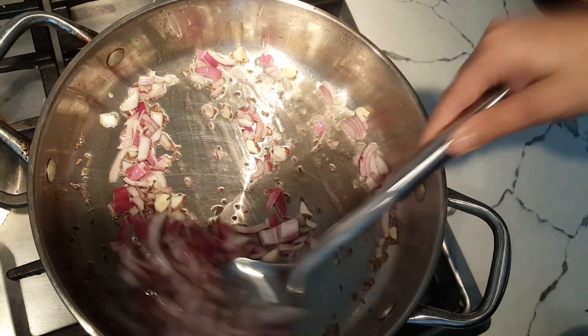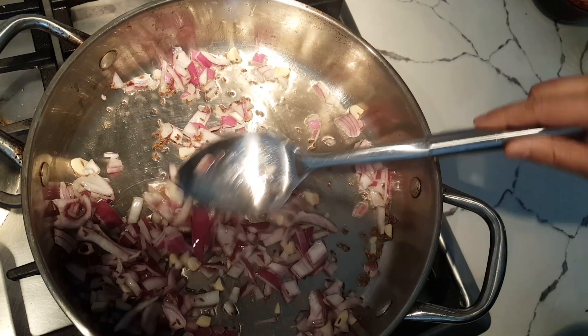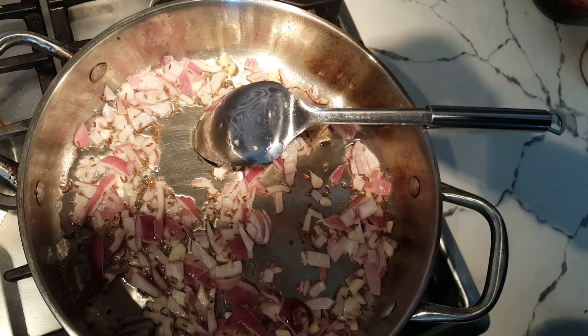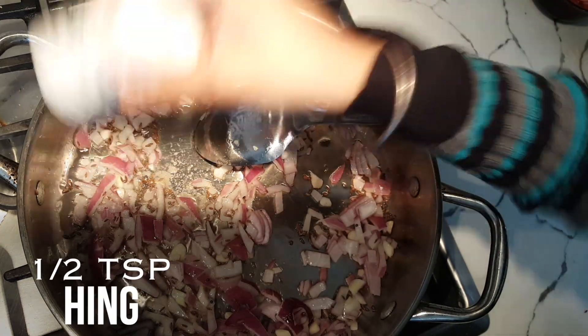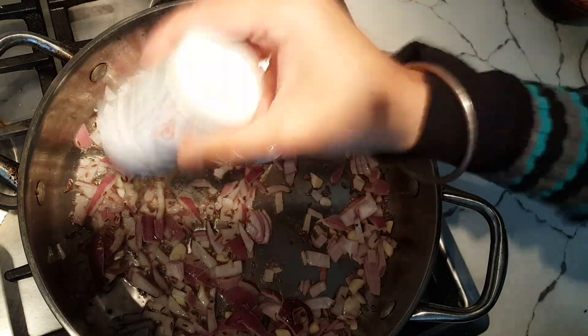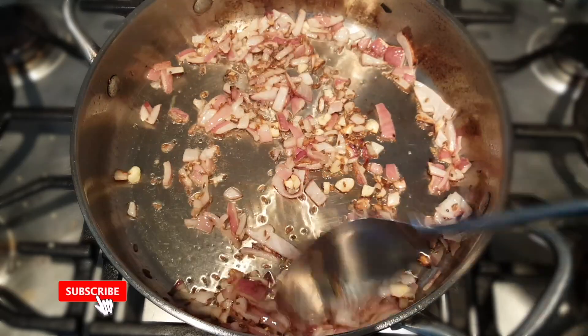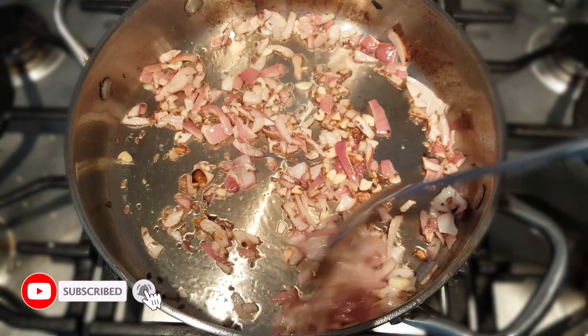Just mix it and let it cook for three to four minutes until it's light brown. I also add a pinch of hing, which is called asafoetida. My onions are done — it took me about three minutes and they are nicely light brown.